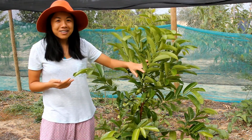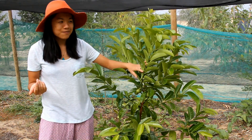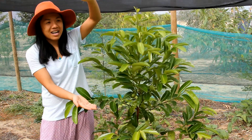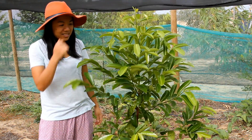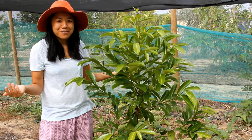They're very easy to grow and not very expensive. We bought the trees at about that height from Delsey in New South Wales, and this one has been in the ground for about two years and it's already starting to fruit.